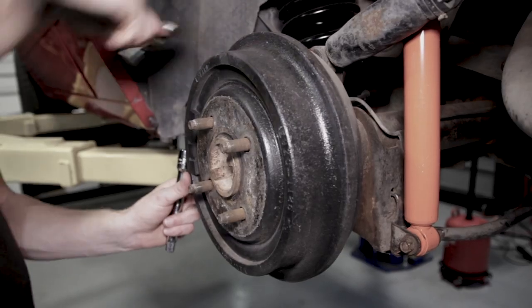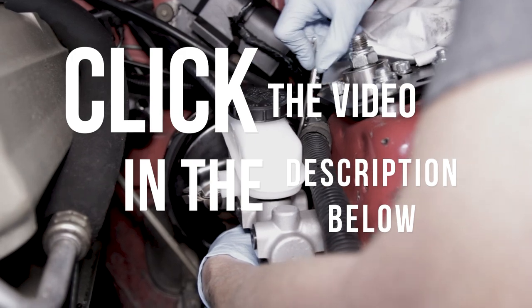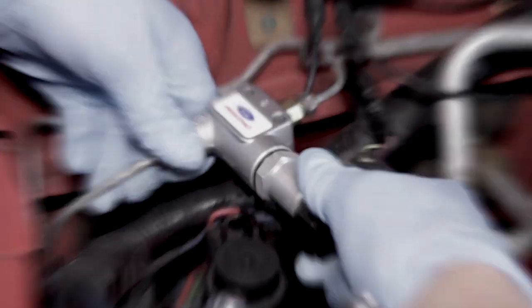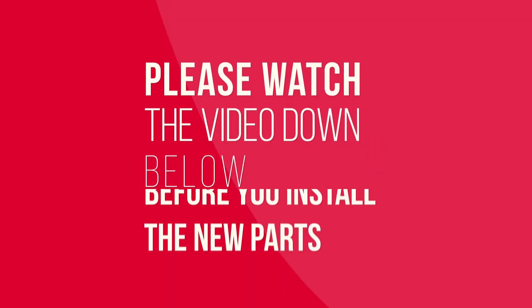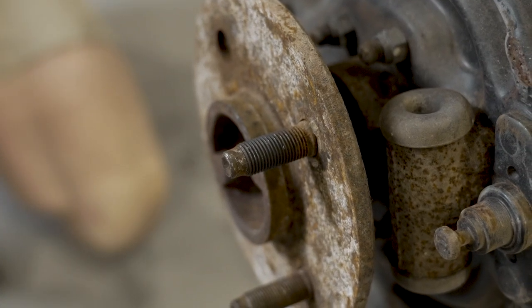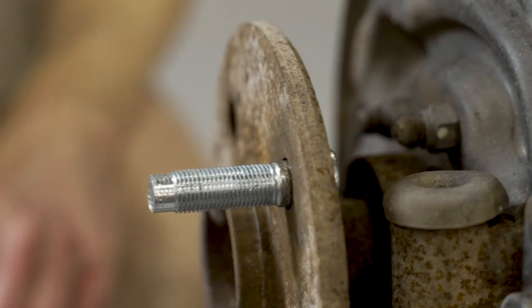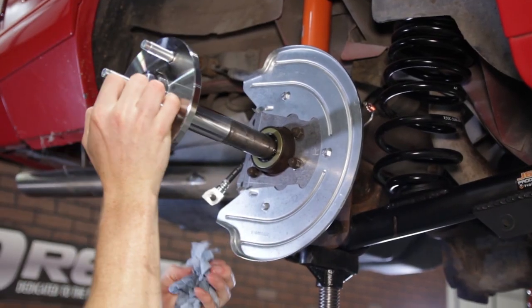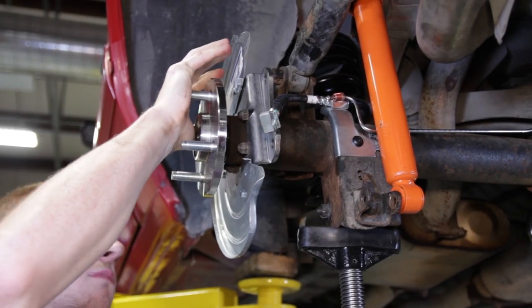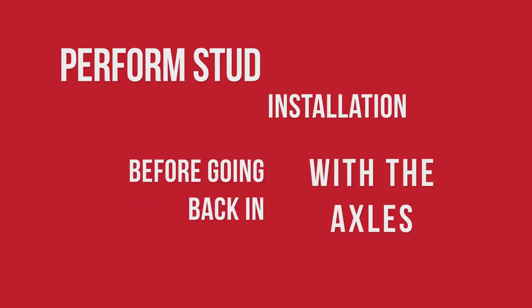You can still use the old video for the installation steps, but here in just a few seconds we'll show the steps for the new rotor, caliper, and hub-centric rings. For axle reinstallation, the timestamp in the other video happens around the 6 minute and 29 second mark, so you'll at least want to do the stud swap before the axles are reinstalled.